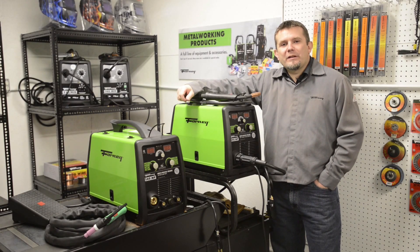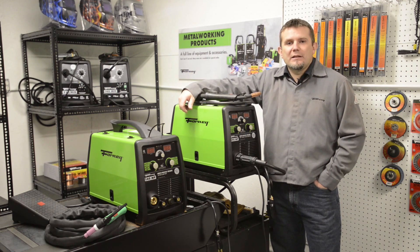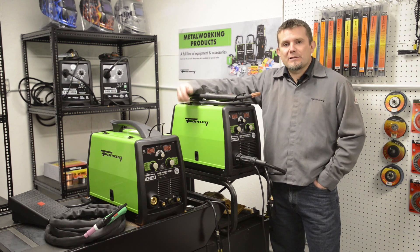Hi, I'm Jason Mayhew from Forney Industries. I'm the senior manager of welding products and engineering. We're going to take a closer look at the 190 and the 140 MP machines, which are multi-process machines. These machines are capable of stick welding, MIG welding, or TIG welding. Let's take a little bit closer look at the machines.